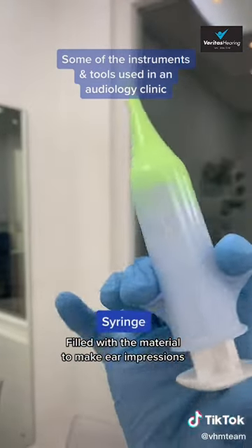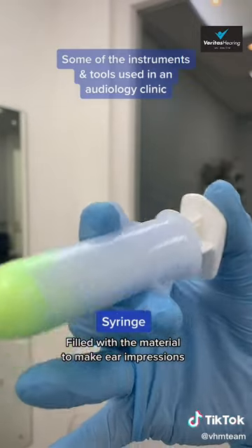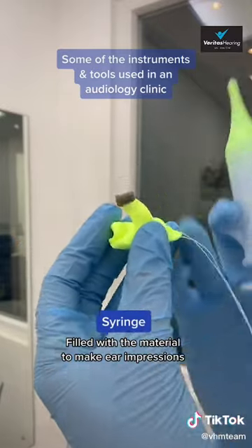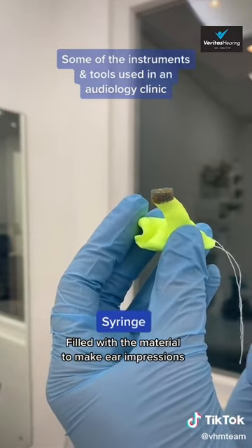This is a syringe that is filled with the material used to make ear impressions like this one, and on top you can see the foam that protects your eardrum from the material.